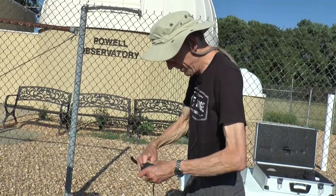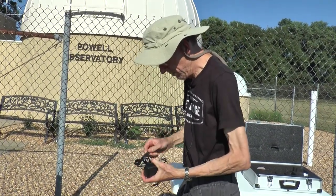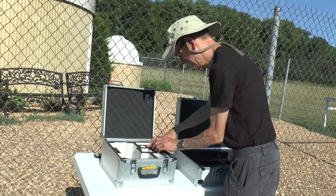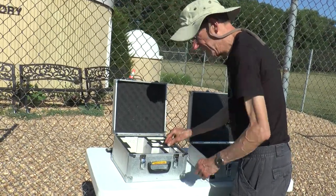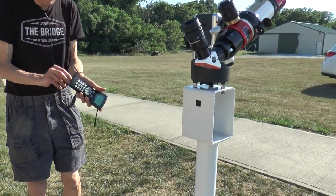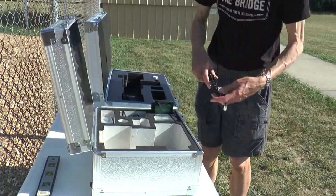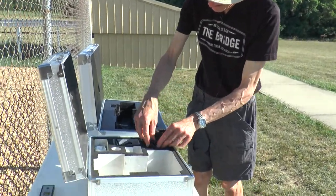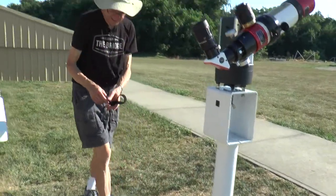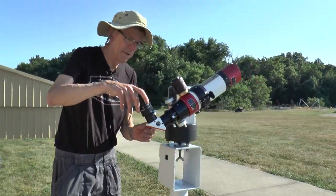Folding it all up — it does have its own little Velcro wrap should we wish to do that, but it fits fairly nicely in this little box. For the hand controller, we'll just disconnect that at both ends. It goes back into its little box, the cable goes in, and the little Velcro tag can fit in there as well, or any other box as needed.